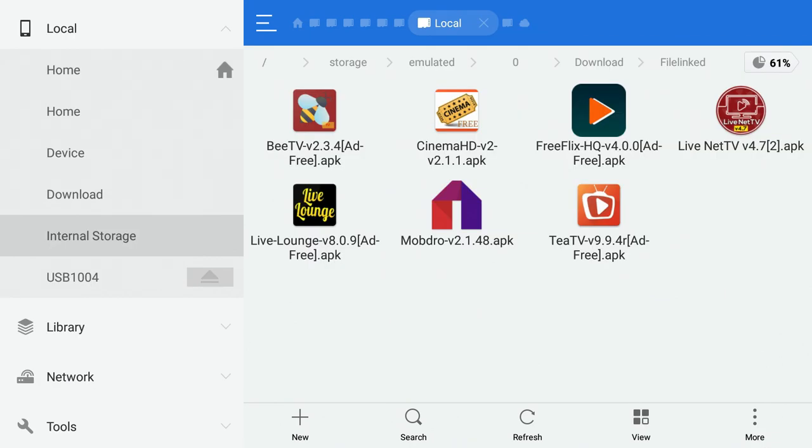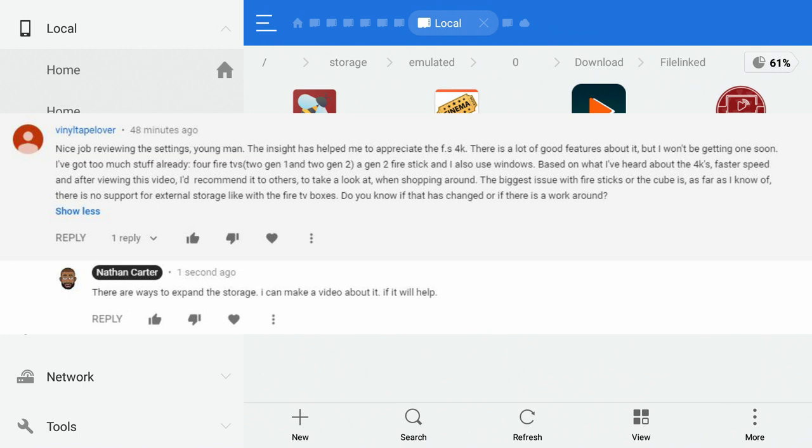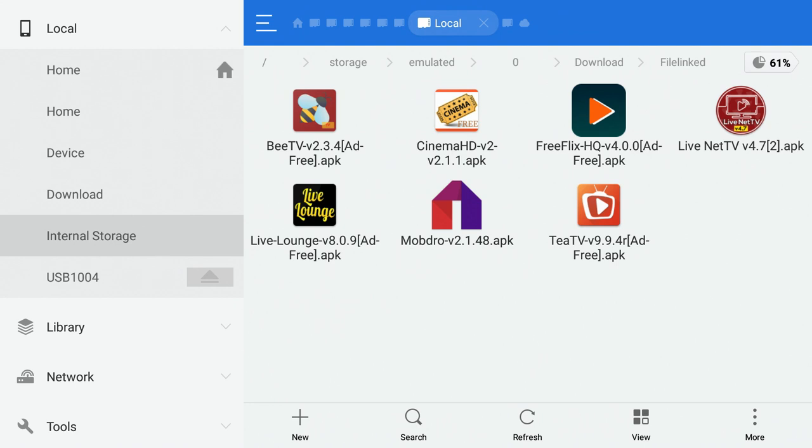For the OTG cable, I'll leave a link in the description below. They also sell multi-port adapters — four port, three port, and two port versions. You can use USB drives, USB-to-Ethernet, and a bunch of other things with it. If you have questions or video requests, leave them in the comments. Give it a like, comment, subscribe, and I'll see you in the next one.